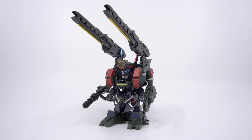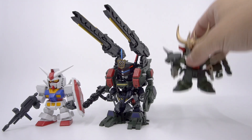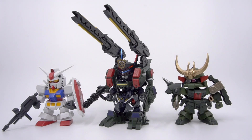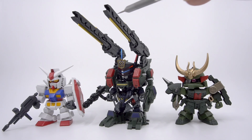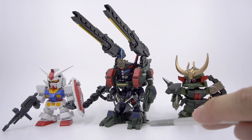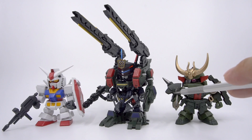For size comparisons, here's the SD Cross Silhouette RX-78 and then here's the Legends BB Zaku. It's probably to no one's surprise that the full package is way taller and bulkier than the other two standard SD kits. It's kind of rare to get big SD kits nowadays, so the Sergeant in this form would be really nice to have to break up the monotony of an SD Gundam shelf display.